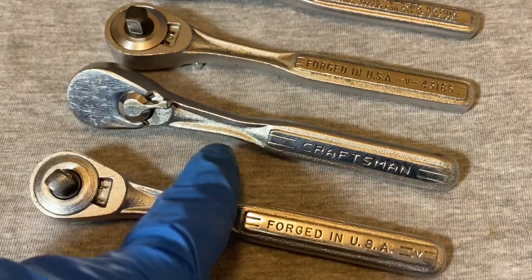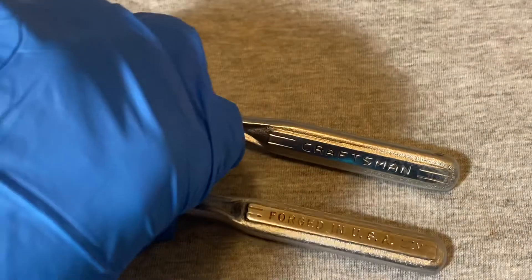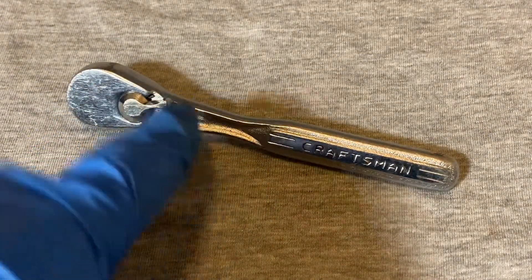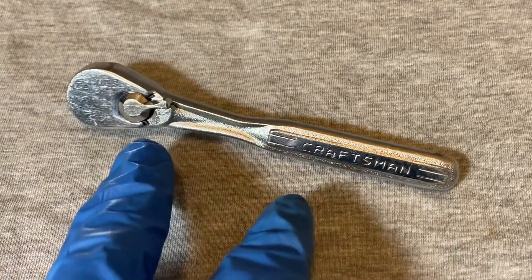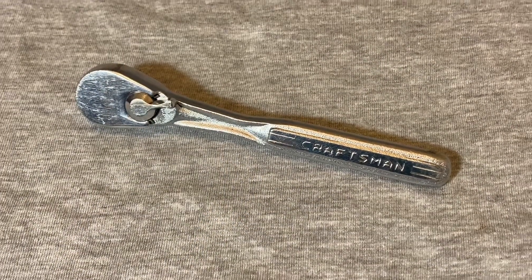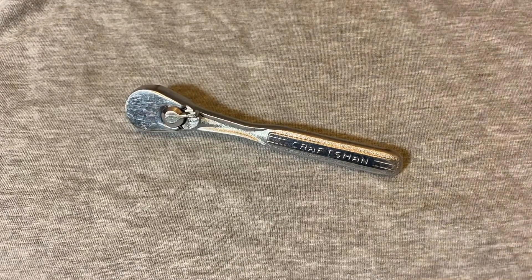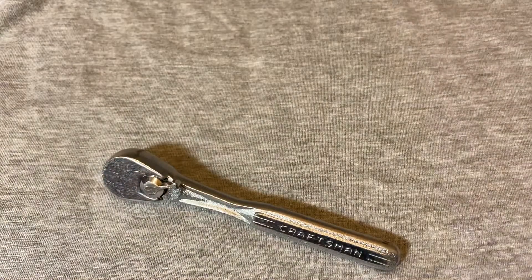Getting back to the intermediate here — this one I think gets confused with another one. There was an intermediate that looks almost exactly the same that came out about ten years earlier. Let me zoom out so you can take a look at these.